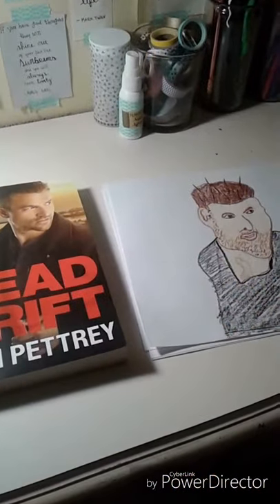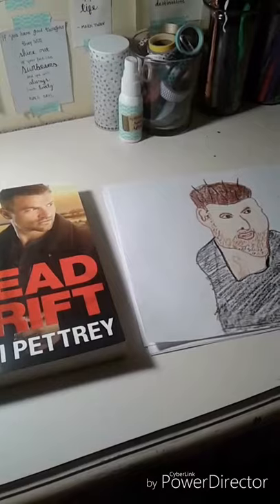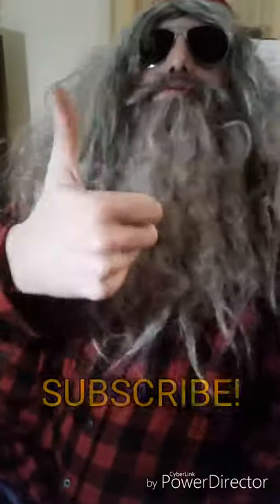Well, this has been an awesome moment in life, at least for me. I hope you guys like what I draw. Give it a thumbs up. Bye.